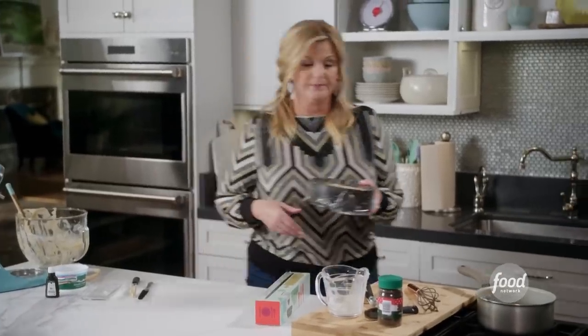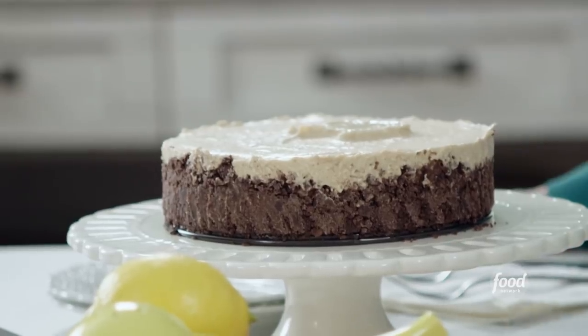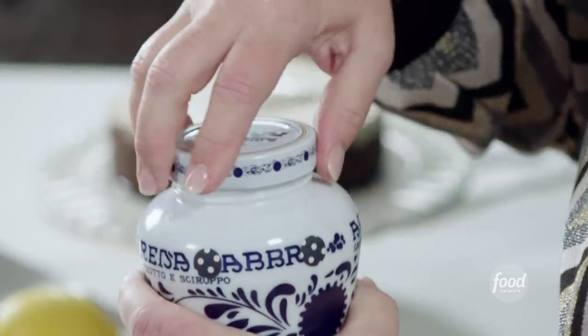I'll give that about two to three hours. We're just going to make a simple cherry topping just to finish it off. I've got some cherries. These are Italian — amarena cherries, which are phenomenal.